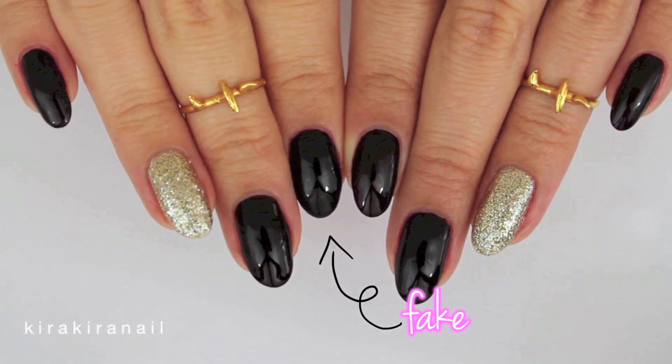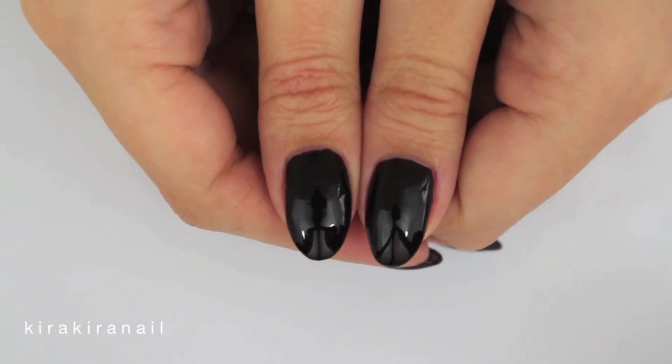Hi lovely Kirakiras! It's time for an updated video on how I fix or replace a completely broken nail.